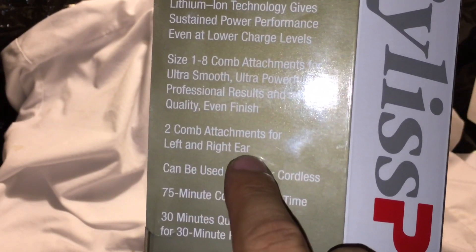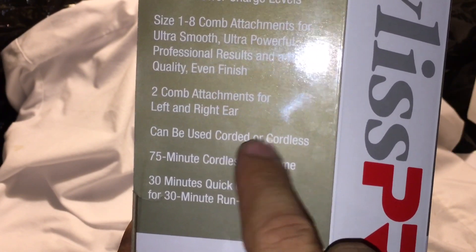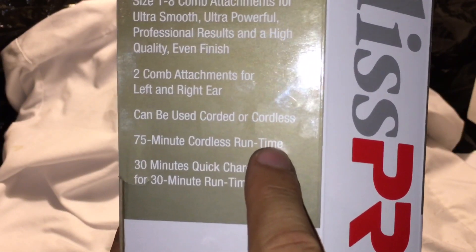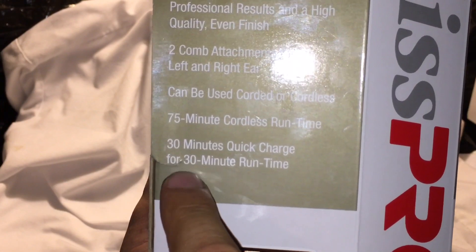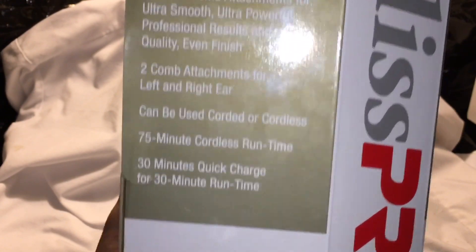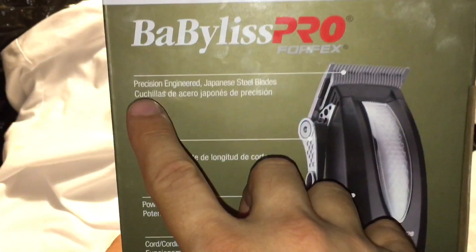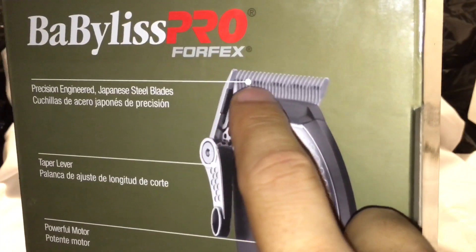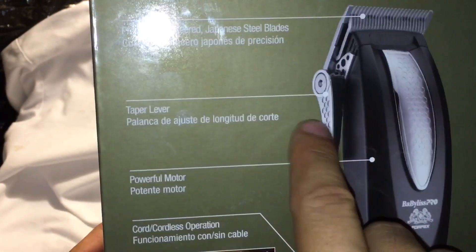Two attachment combs — left and right — and it can be used cord or cordless, with the cable or without it. 75 minutes runtime and 30 minutes for a quick charge giving a 30 minute runtime. On the back it says precision engineered Japanese steel blade, and the lever is steel too.